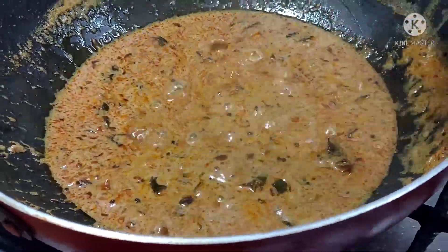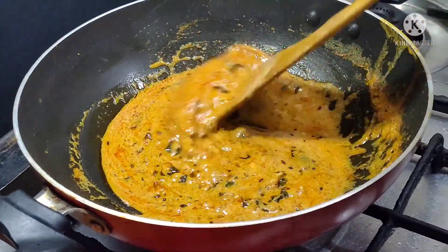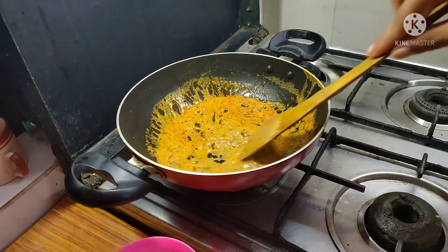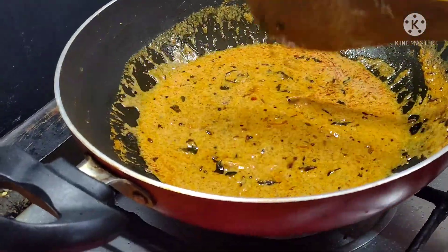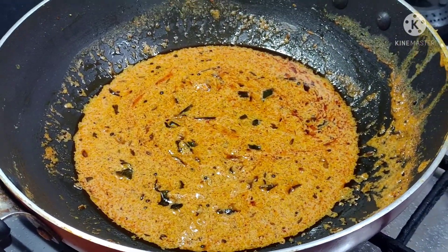I will make oil bites. I will try to make a lot of the oil bites and serving balls.